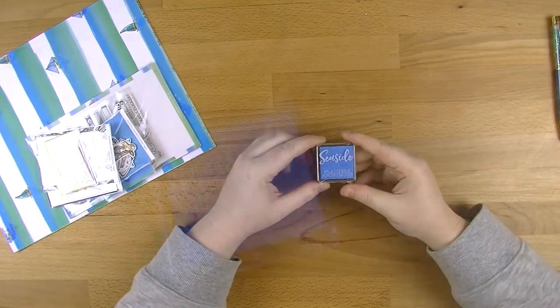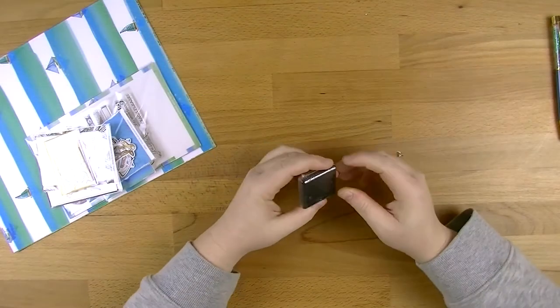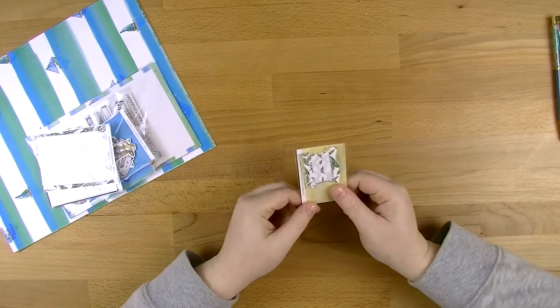You then also get what I want to say is a full size stamp pad - like what you would usually buy from Kasercraft or anywhere else - that matches in with the colors.